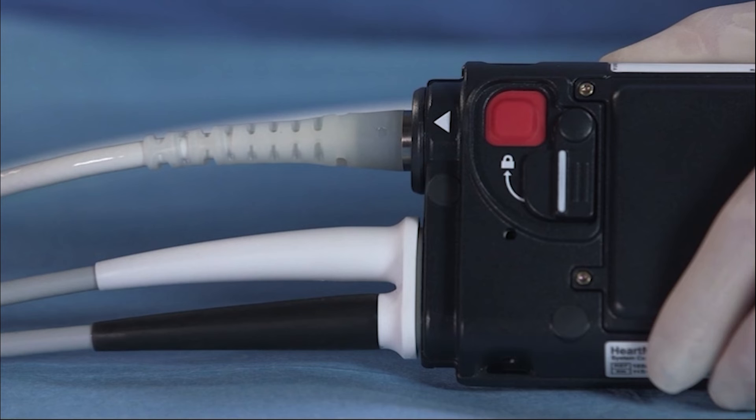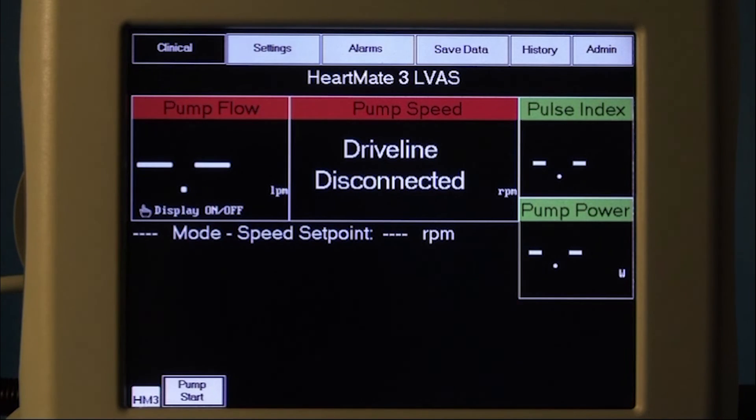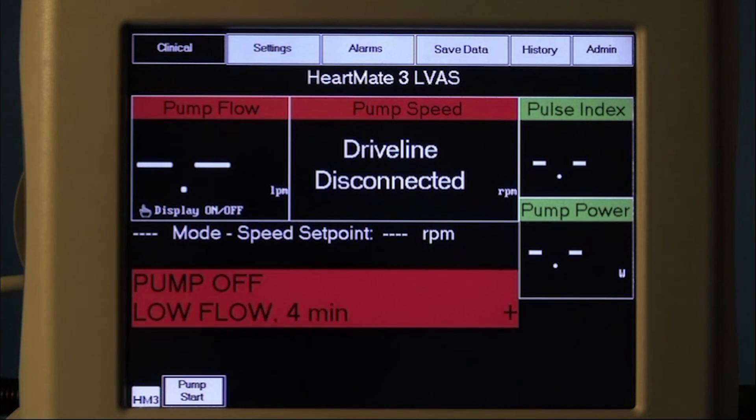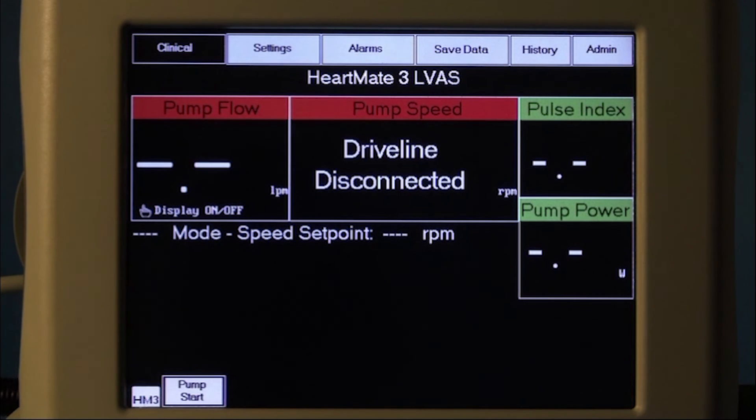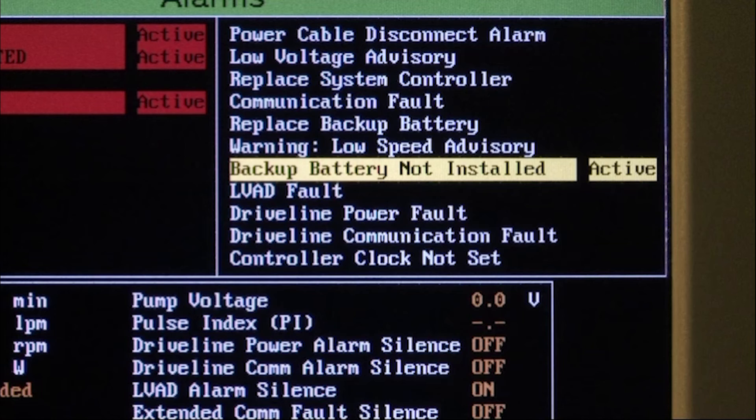Then close the safety lock on the back of the system controller. System controller setup is now complete. The driveline disconnected alarm message will remain until the system controller is connected to the LVAD. The pump off and low flow alarm messages will remain until the LVAD is turned on with the system monitor pump start command. The system controller backup battery not installed alarm will remain active until the backup battery is installed in the controller prior to leaving the operating room.